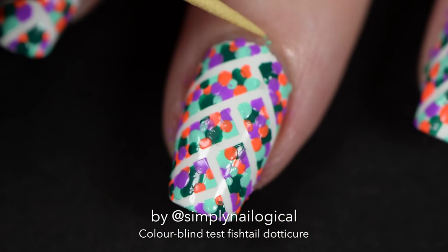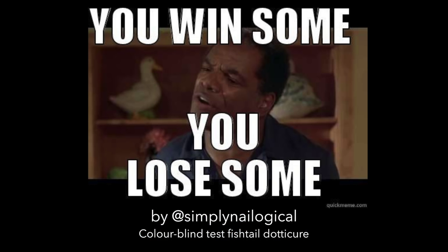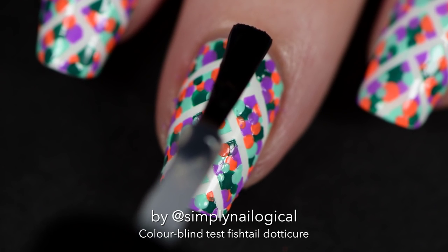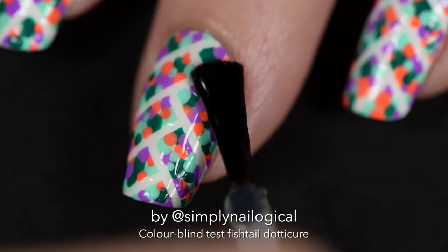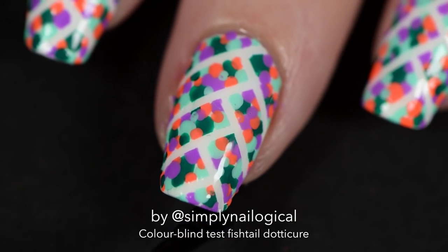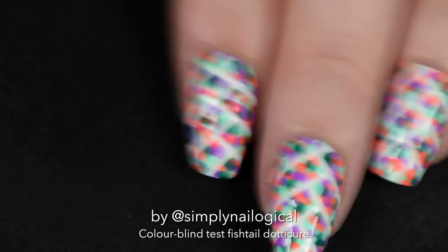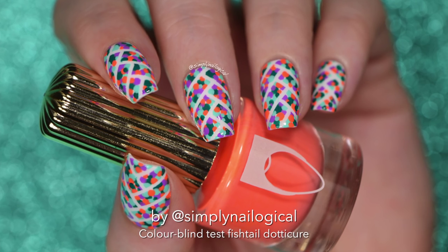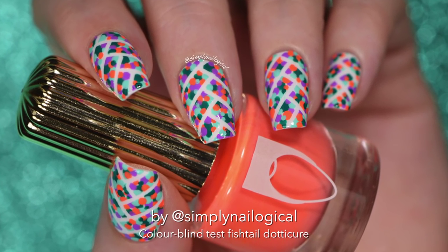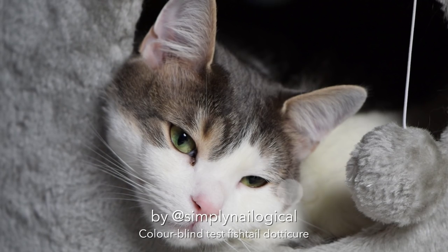At this point my mind was just confused from staring at all these dots, so I covered everything in a glossy top coat. If you move your hand around really fast it's like a super eye test for old people — and that's that! If you think this mani looks fabulous, you should probably get your eyes checked. Thanks for watching!